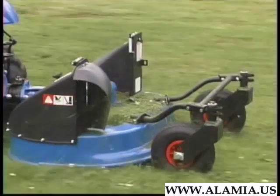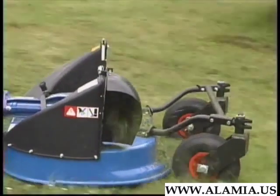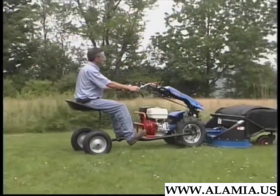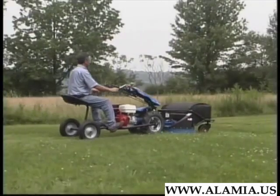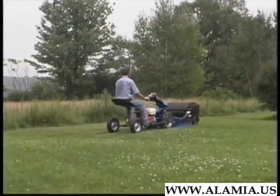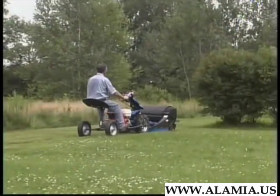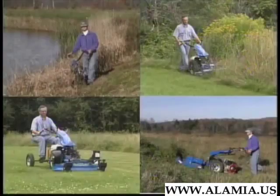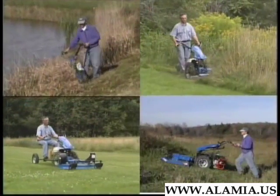The bag is removable for side discharging. Notice the discharge port is high for a wide dispersion of clippings. With the addition of the mowing sulky, the BCS can be quickly adapted from a walk-behind to a rider. As the saying goes, walk where you must and ride where you can. BCS is indeed your mow-anywhere machine.